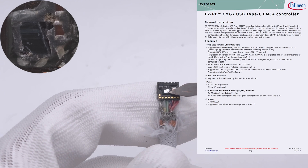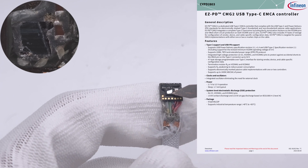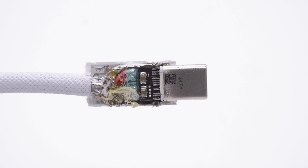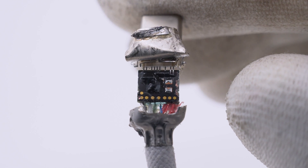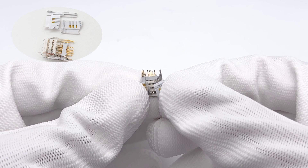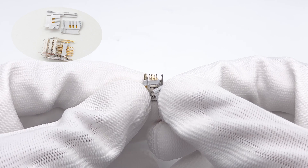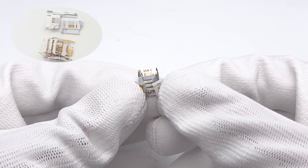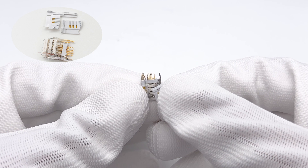The other connector has the exact same layout and also features an eMarker chip. After removing the metal shell of the USB-C connector, you'll find that the internal pins are secured using a plastic frame. The non-fold pin design is more evident here.